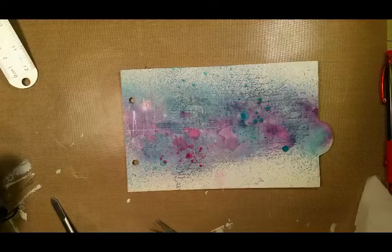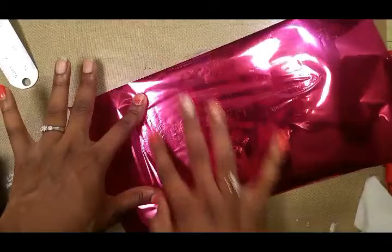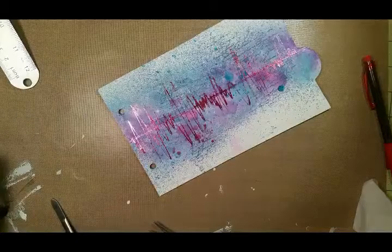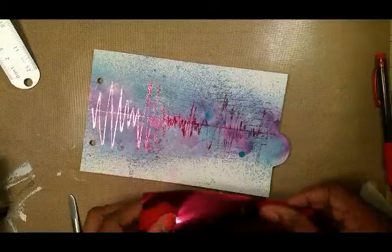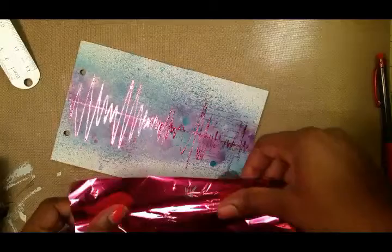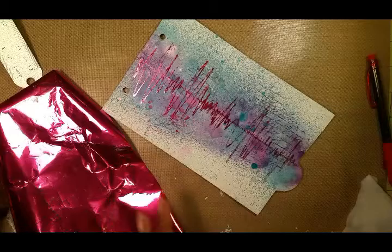Now I'm going to cut off a piece of the foil and place it over the dried glue — it's still tacky to the touch but you let it dry. I'm going to smooth it all out to make sure that I get foil over all pieces of the glue and don't leave anything empty. You can go ahead and touch up as needed.